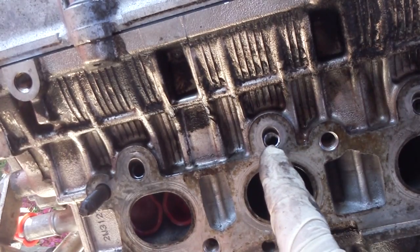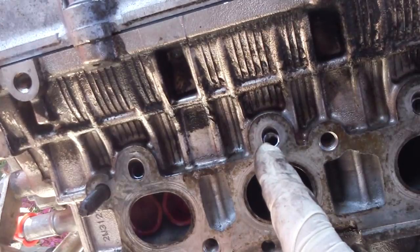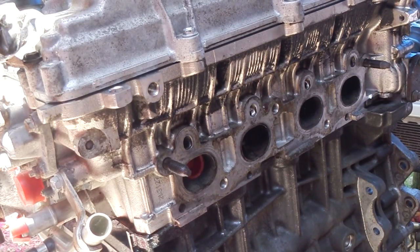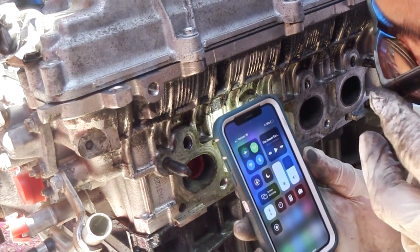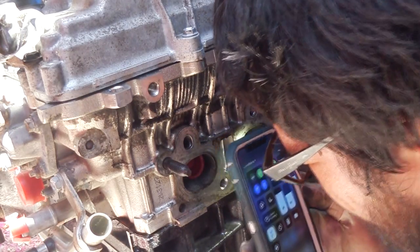From the looks of it, it looks like I have enough thread, but I'm going to go over it one more time very quickly just to make sure. You want to make sure there are no shavings in there — I can see nothing, so we're good.